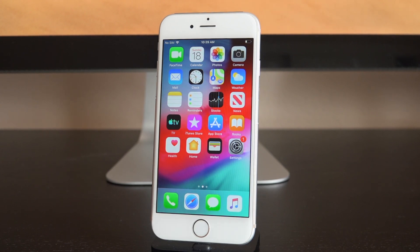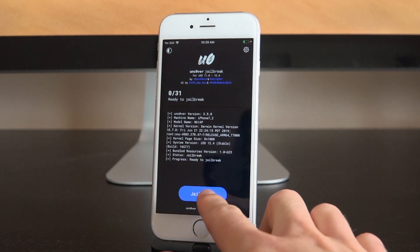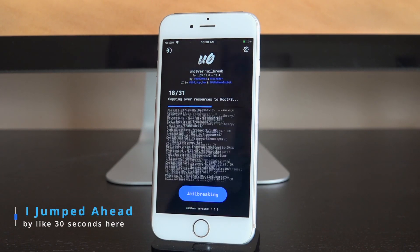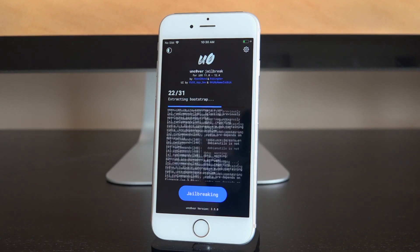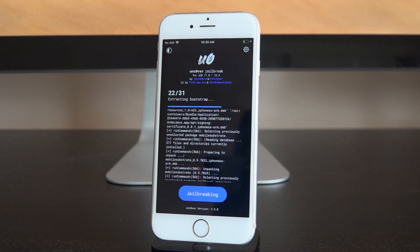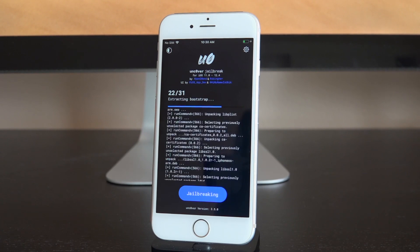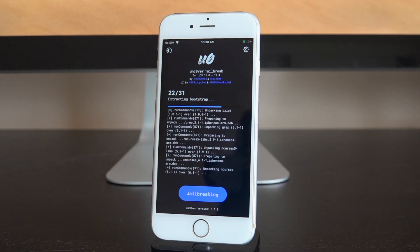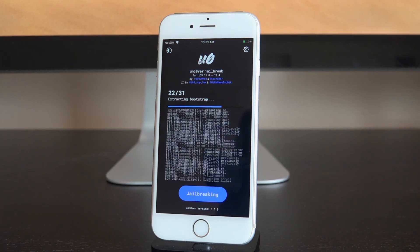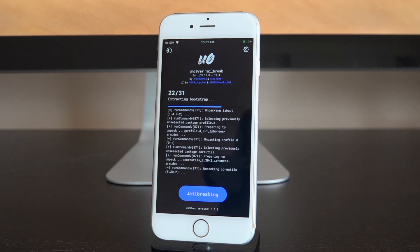We're back up now. Swipe over, go inside unc0ver, and tap Jailbreak again. It got past the 10th step and is now on 22, moving quickly. It worked — we are actually jailbroken! You didn't see my failed attempts, but if it fails you just need to reboot and try again. Let the unc0ver app fully quit before you attempt to reboot, just in case. It's on step 22 now and taking a little while — this is an iPhone 6 on iOS 12.4.